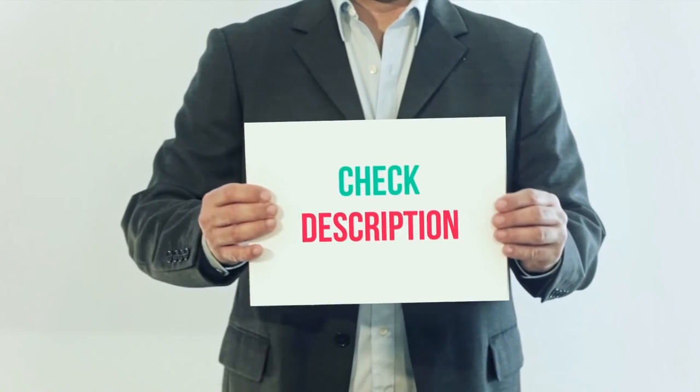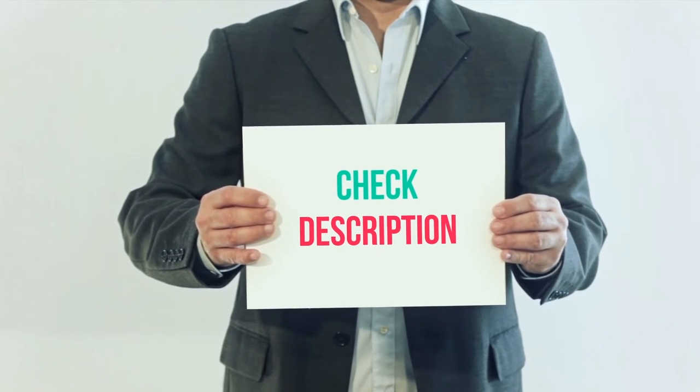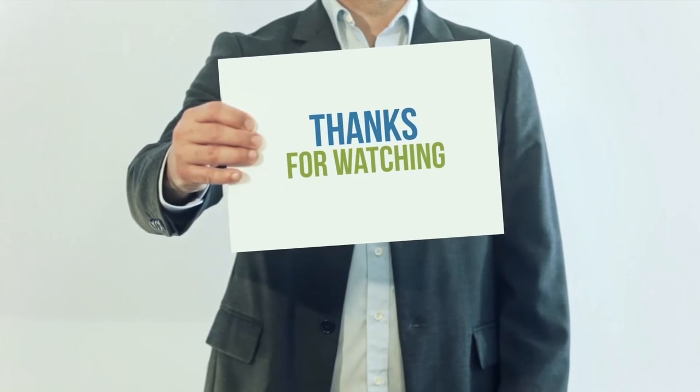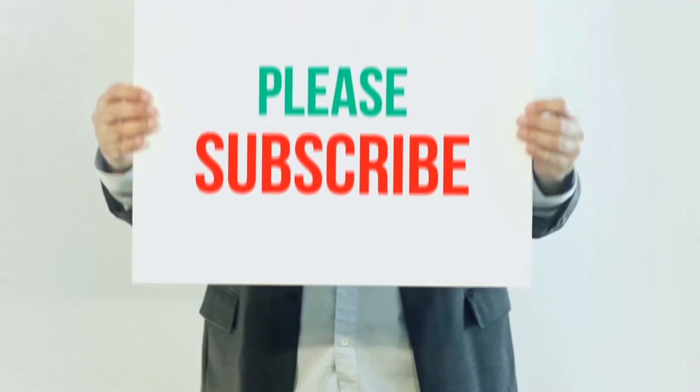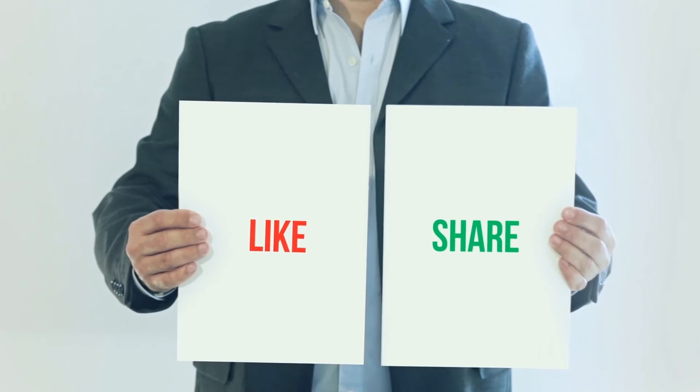I've included the product link in the description. You can check out this link for more information and the latest price. Thank you for watching this video. Please subscribe to my channel, leave a like, and share with your friends. Until next time, hope you all have a great day.